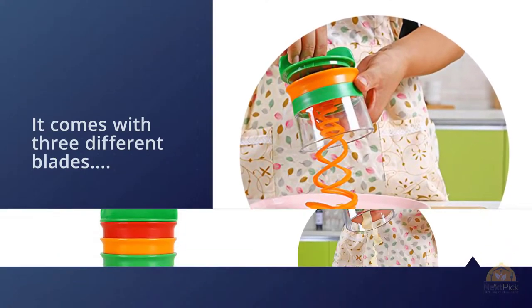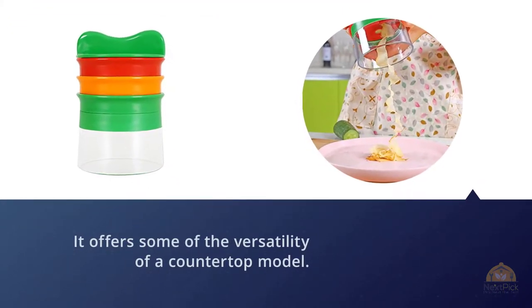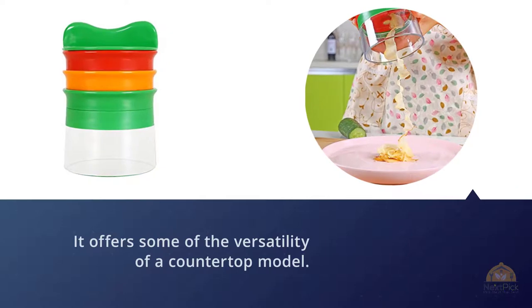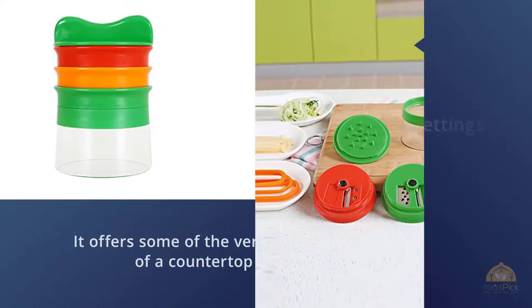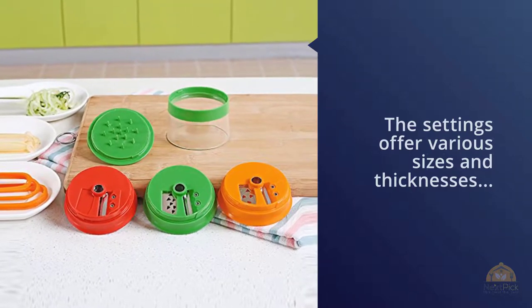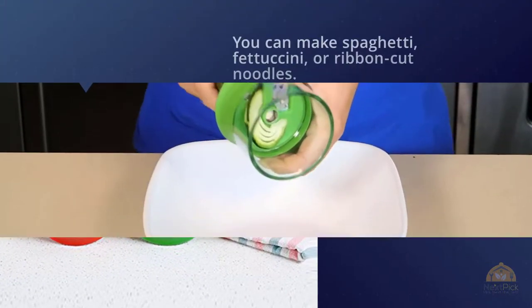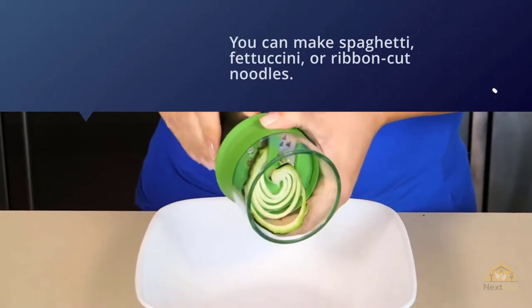The settings offer various sizes and thicknesses so you can make spaghetti, fettuccine, or ribbon-cut noodles. These small spiralizers are operated simply by rotating the vegetable through the blades with your hands. The OXO comes with a food holder to push the vegetable as safely as possible. It's also easy to clean — it slips into the top rack of the dishwasher.